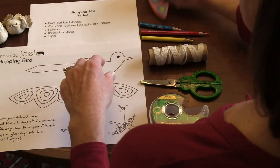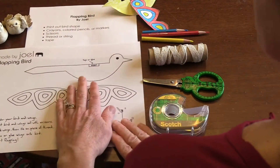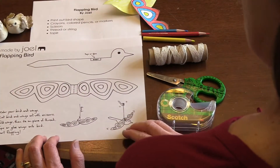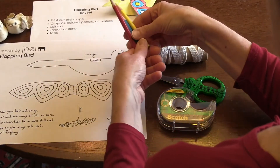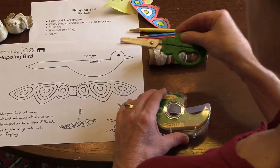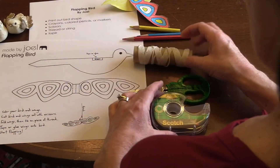For our flapping bird by Joel, you will print out the bird shape from the internet or from our Google Classroom. You need some crayons or colored pencils — I chose yellow, blue, and red colored pencils this time. You'll need some scissors, some thread or string, and some tape.